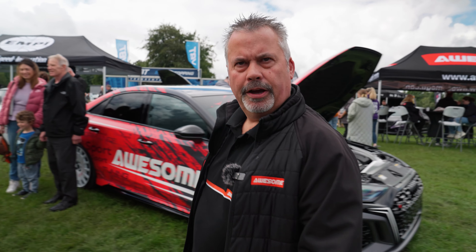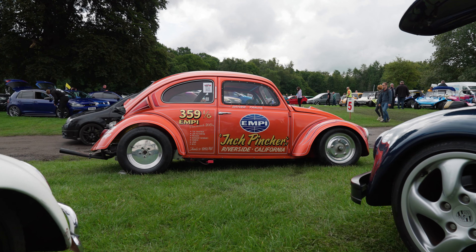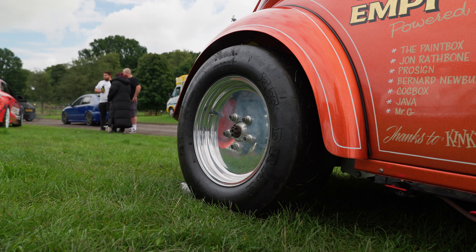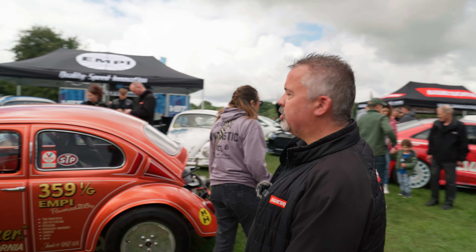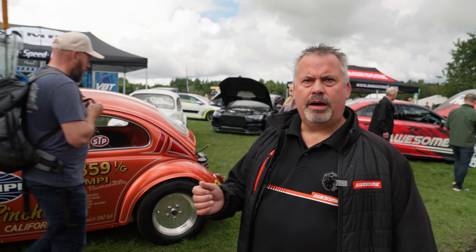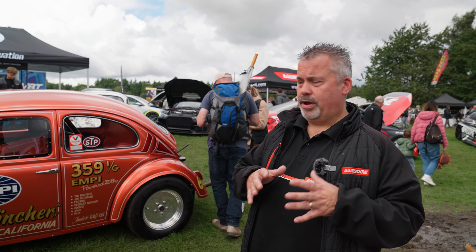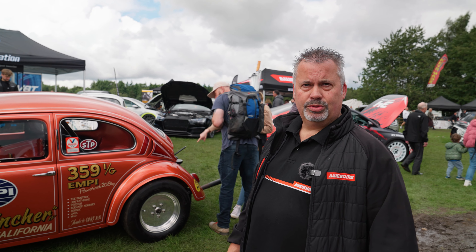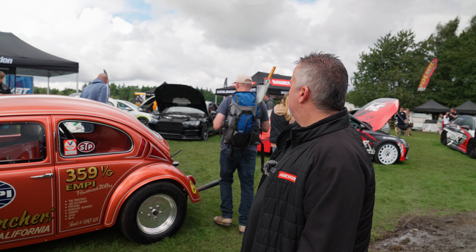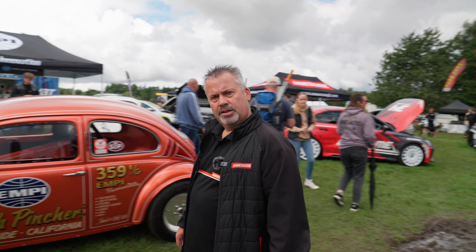We have the inch pincher — we've brought along the MP with us. MP is the air-cooled stuff. We have Lee, which I'll introduce you to in a minute if he's on here. Lee is our air-cooled specialist, and we are looking to set up, away from the Awesome website, a new air-cooled site for MP and some other products. Let's go and have a look at some of the cars.